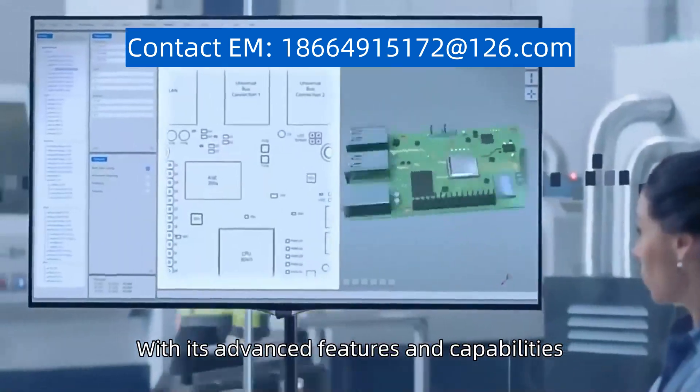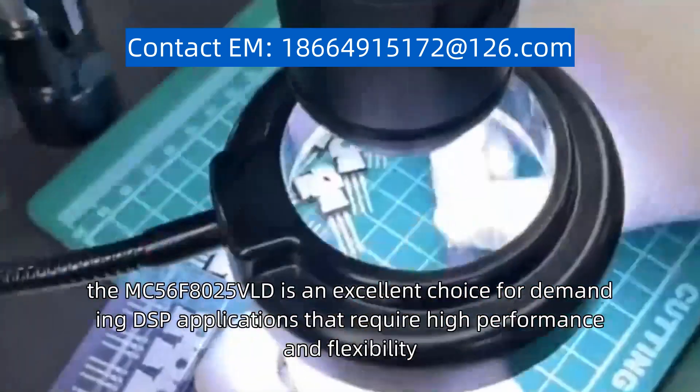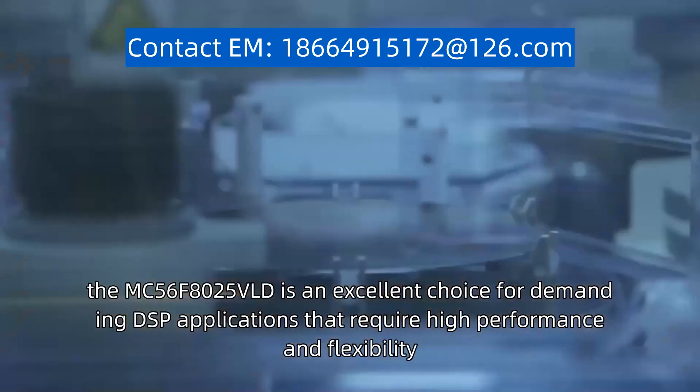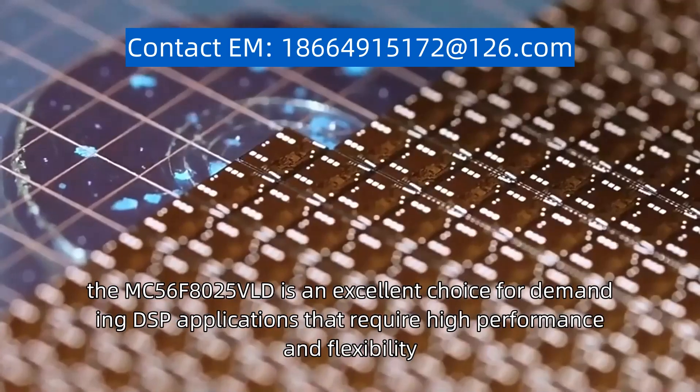With its advanced features and capabilities, the MC56F8025VLD is an excellent choice for demanding DSP applications that require high performance and flexibility.